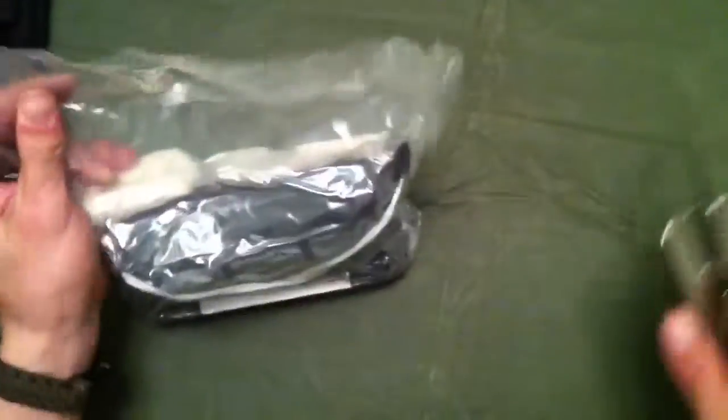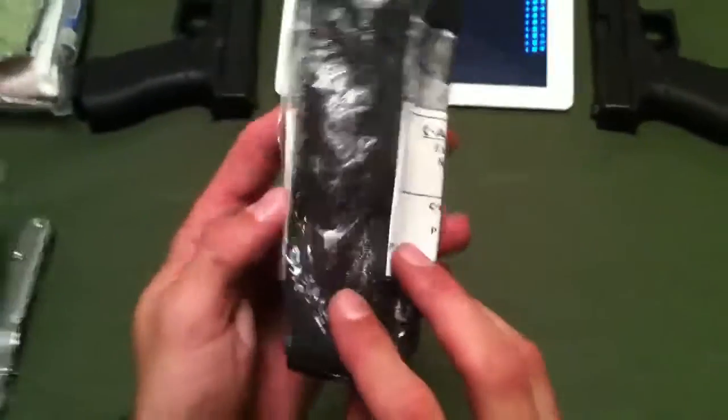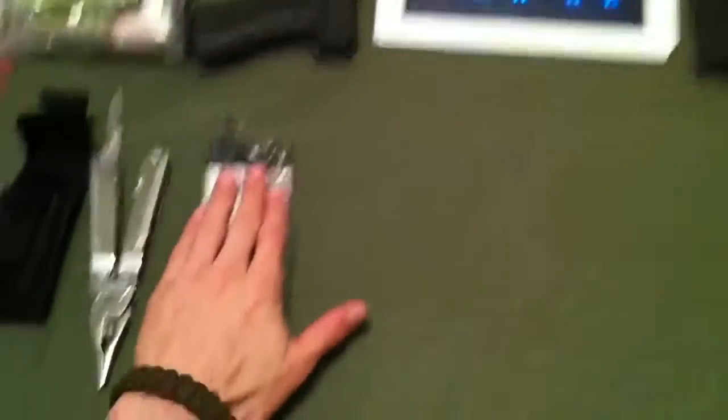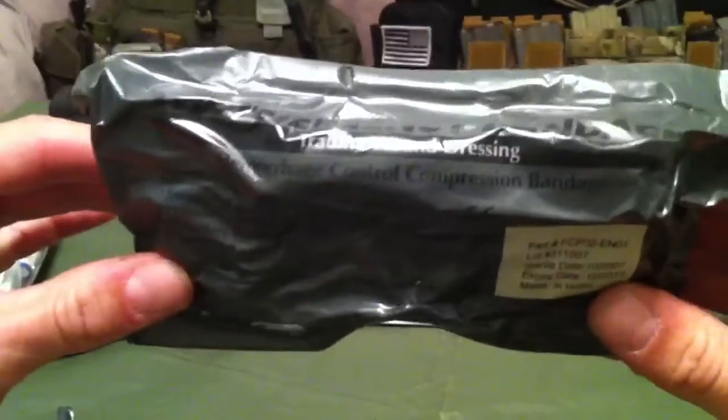We'll go for the big one. If I'm not mistaken, this has got a lot of the life-saving equipment in it. Alright, first off, we have a CAT tourniquet — good to keep one of those handy, always. We have a trauma wound dressing, very good to keep handy too.